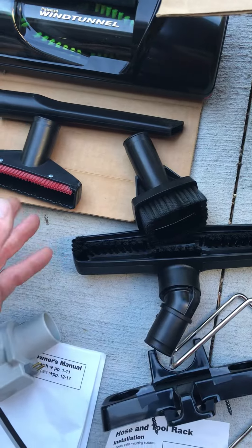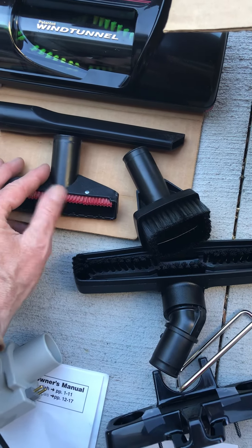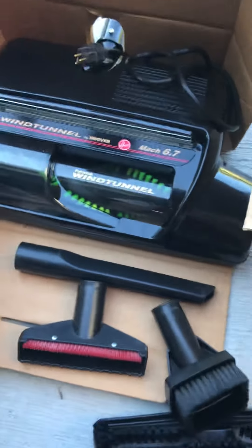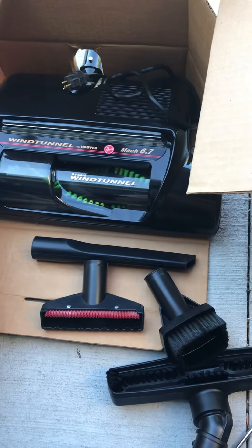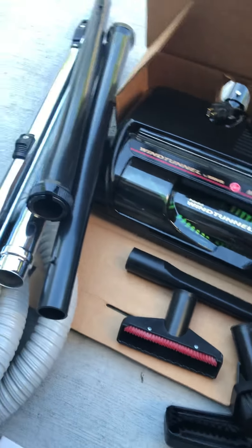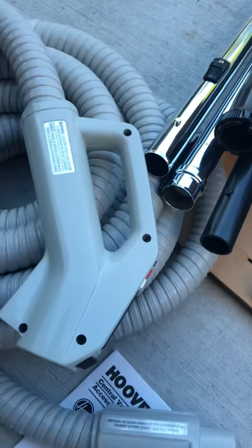The floor attachment, this one has those plastic pieces on it, and then the nozzle — the Wind Tunnel Mach 6.7. They're probably all basically the same. And then the extension wands and then the hose.